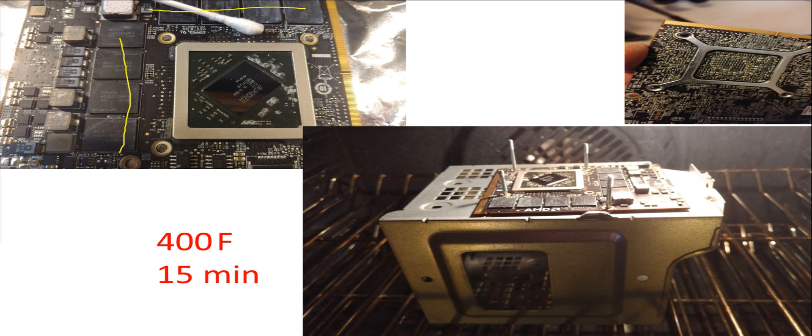I cleaned off all the heat sink grease from all the chips before baking. I also removed the spider web-like retaining piece from the back that clamps the heat sink and board together. I baked the entire board at 400 degrees Fahrenheit for 15 minutes. That wasn't scientific — it just seemed like a good time to let the solder inside the chip mechanism melt and rebond itself.